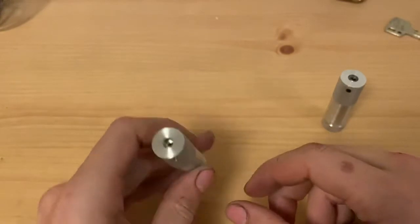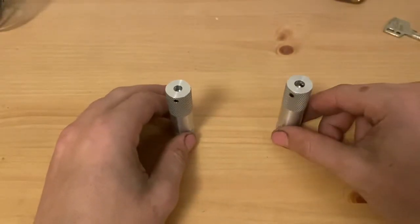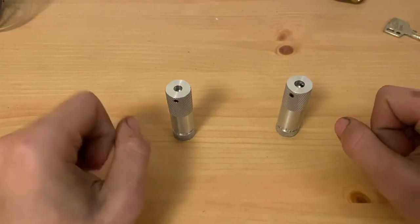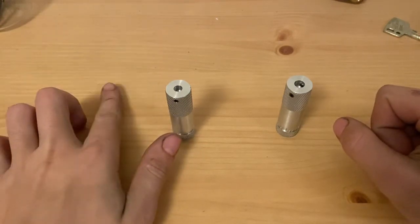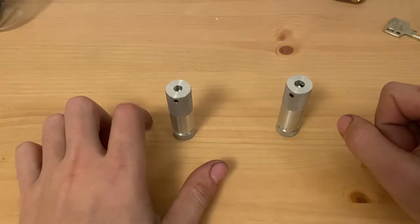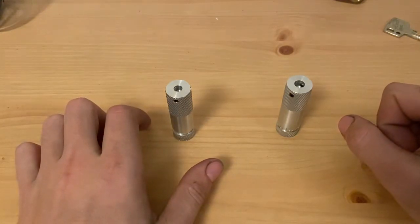You can buy tips with these handles. I don't have a set of tips to show you right away, but I am thinking of doing Abloy Classic, Abloy Profile, Standard Disc Detainer pick, Abus style pick, both front and back tension, and potentially a middle tension.